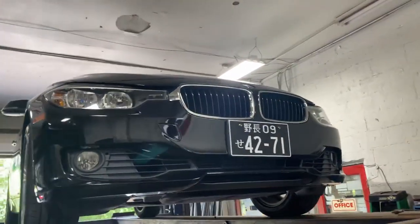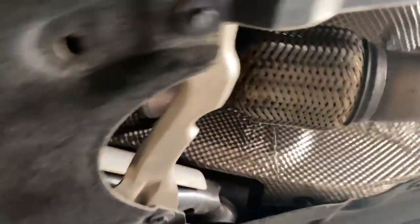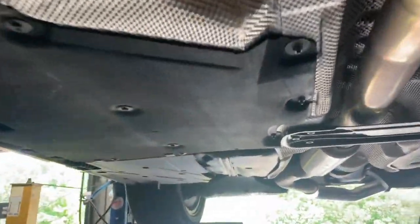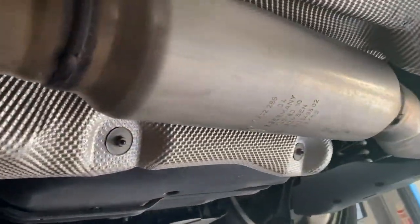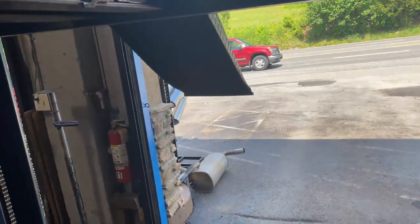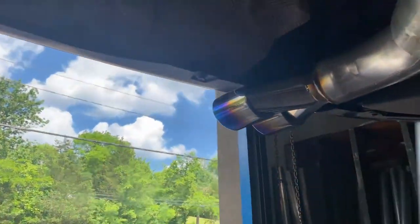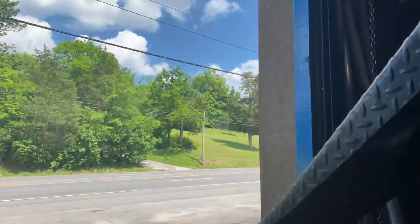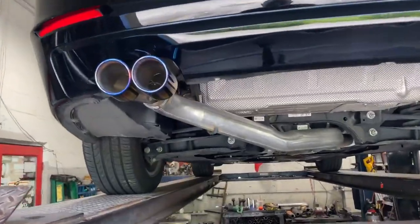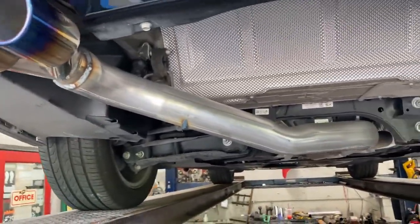2013 BMW 328i turbo — got the catalytic converter up there, then three inch pipe all the way back into a resonator. We cut the muffler off and ran three inch all the way, completing it into a dual tip right there with a blue flame. Let you guys hear it in a second — hope you guys like it. That's how you straight pipe them.